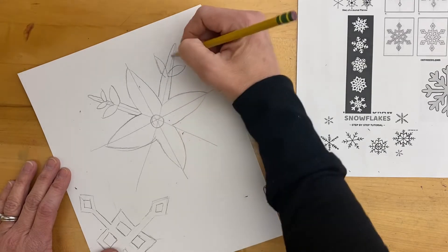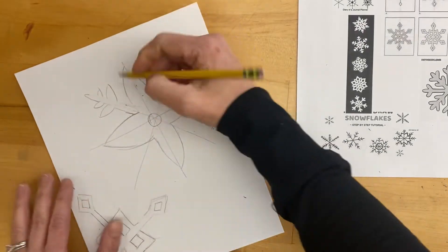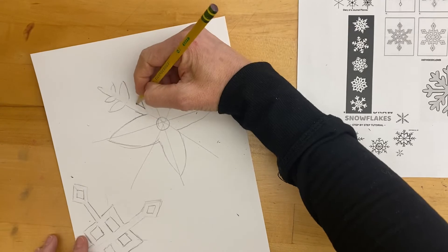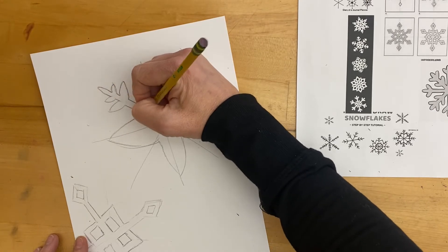I'm going to put these sort of leaf petals on, and then what you're going to do is go back and clean up so that everything is a shape, not a line. It should go into the next shape and then up and around, up and around. That's what you're going to do once you have that design in place.